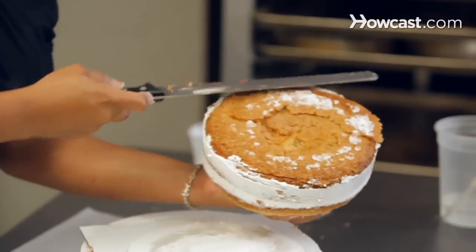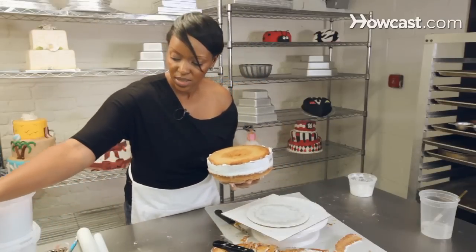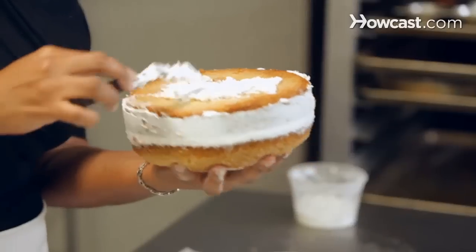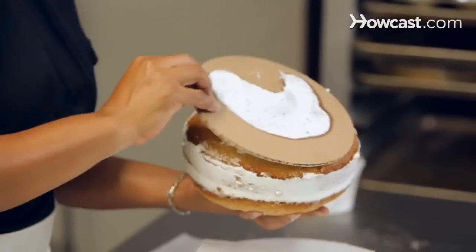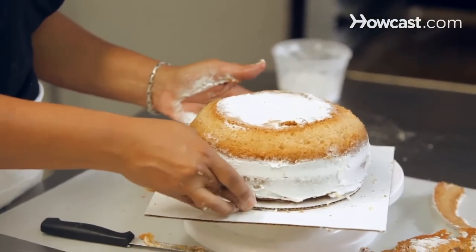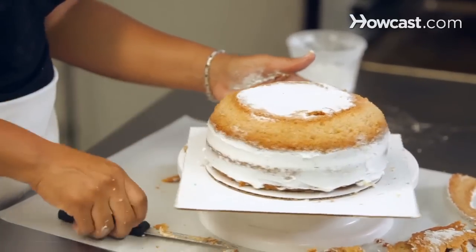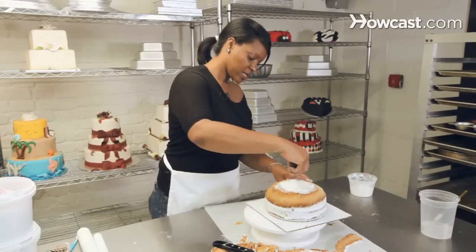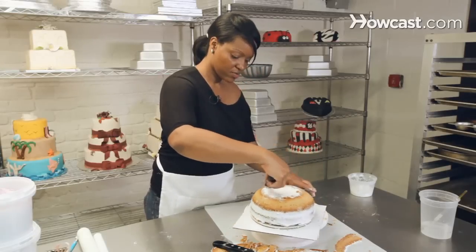I don't have to cut too much off. I'm just going to put some icing in here to hold it to the board, then flip it back. That looks like it has a good height on it and a good round shape.